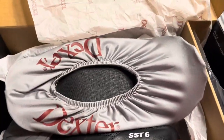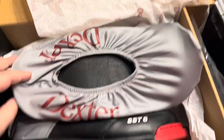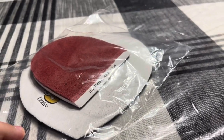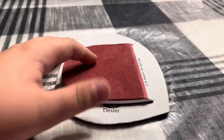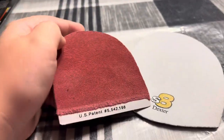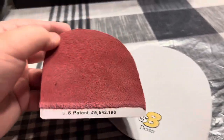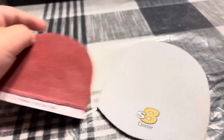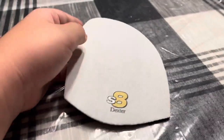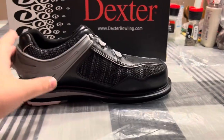You get a shoe cover with Dexter — DexterBowling.com. Then you get some slides. When you open the slides and heels, the heel only comes with this, and then a slide — this one's an eight.